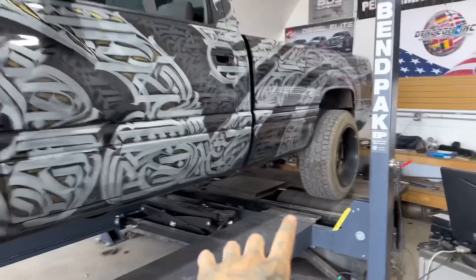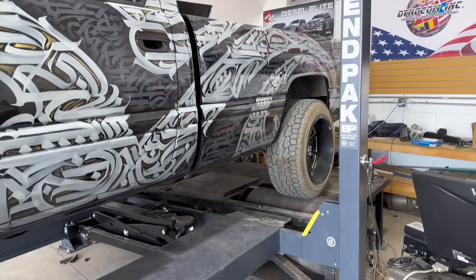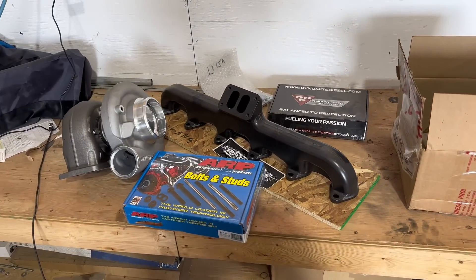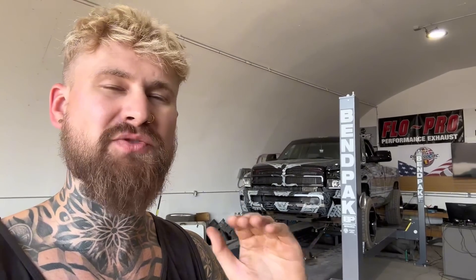What's up guys, we got the 12-valve and it's finally time to start making some power. I currently have it loaded up on the dyno so we can get a baseline to see how much horsepower it makes now. We got a whole table worth of goodies to try to get this thing up to 600 horsepower. The goal is 600 horsepower and then hopefully we can grenade this engine and build a new one to withstand 1000-plus horsepower. This is going to be a bit of a series. In this first video we are going to be dynoing the truck and then swapping the turbo and manifold and dynoing it again.